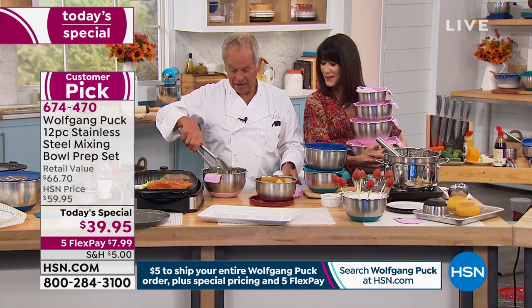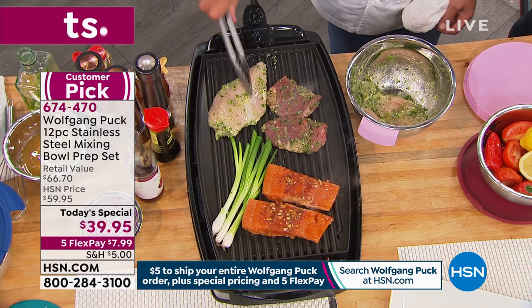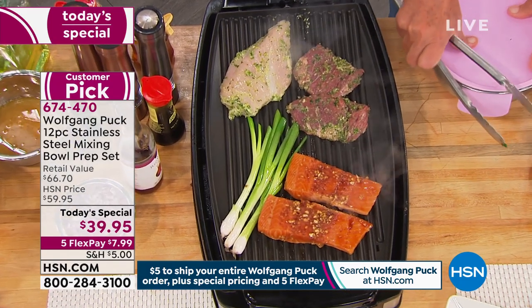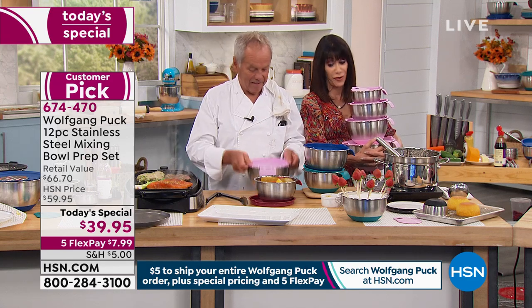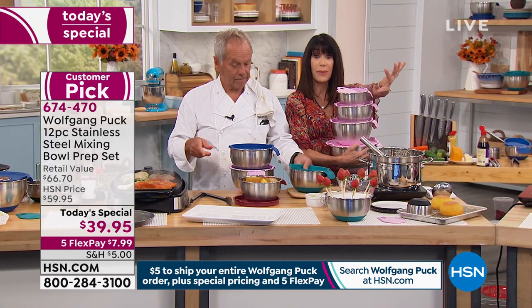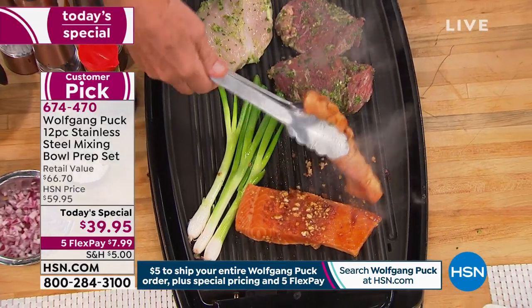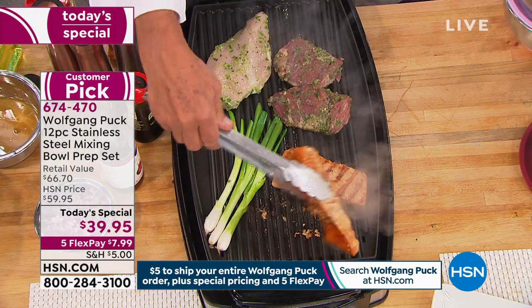And here I have a little chicken in here too. If you bought every single item in this hour on FlexPay, you'd be spending $23 without any interest. And you always have 30 days. The $5 shipping — if you already bought something within 24 hours today with Chef, you paid it. It is $5 to ship everything, whether you buy one item or 40 items.